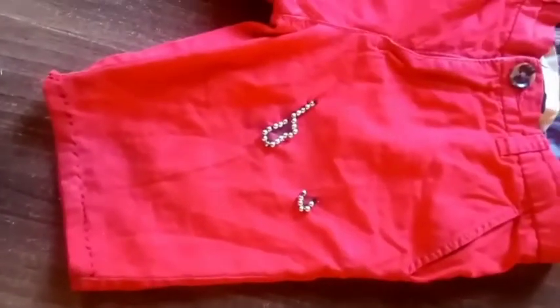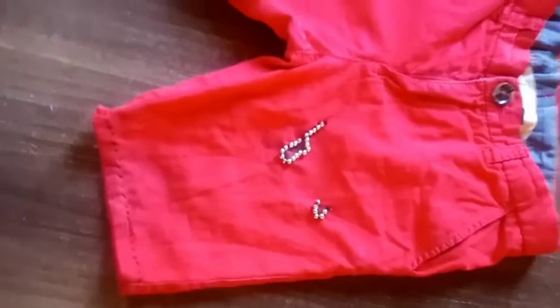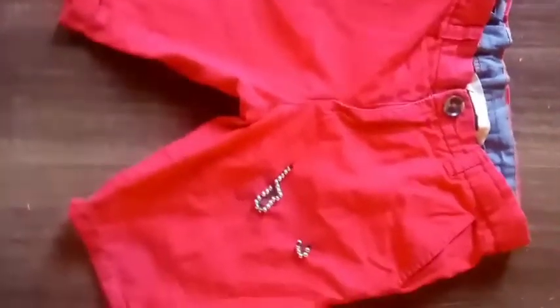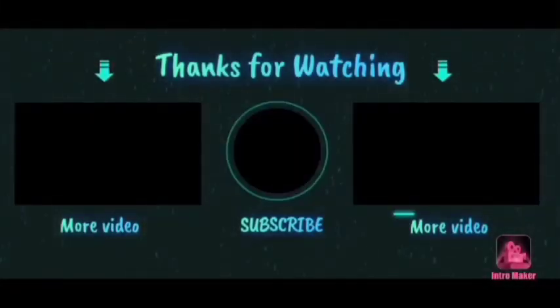This is the final product, guys! Remember to subscribe, share this video with your friends, and give it a thumbs up if you liked it. I had fun doing this — at least I made something out of an ugly cloth. Tell me where you're watching from, and thank you for watching!